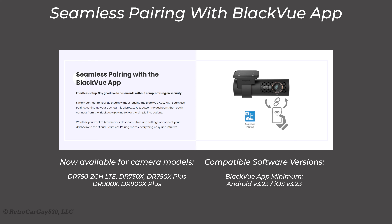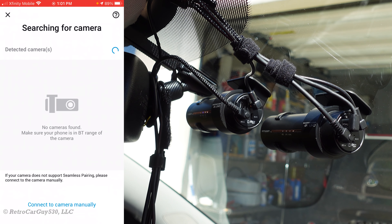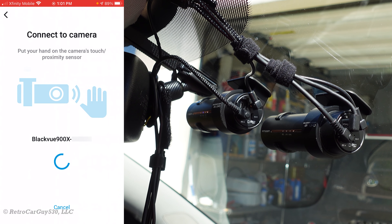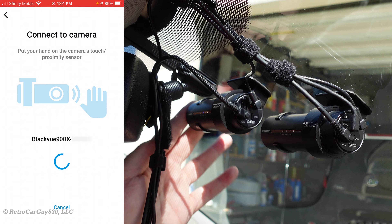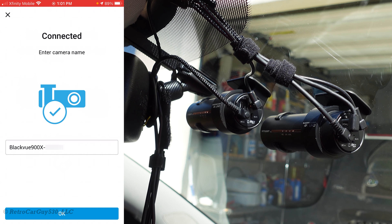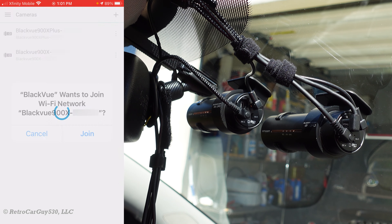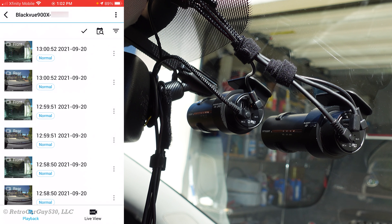I recorded the seamless pairing process using the DR900X, as the steps are the same for the DR900X Plus. I tap 'Connect to camera' and select Add for the 900X. It finds the older 900X model. I move my hand past the proximity sensor, it finds the identity, I leave it at the default name, and it's added to the app. I click on it, it asks me to join the Wi-Fi network, and I'm now connected over Wi-Fi to that camera.